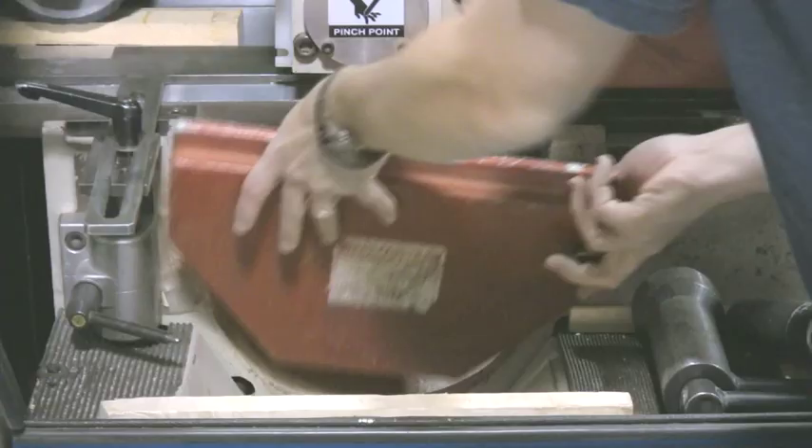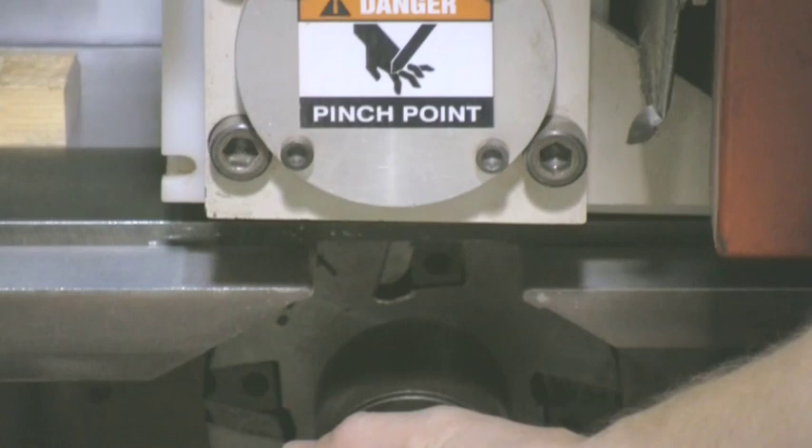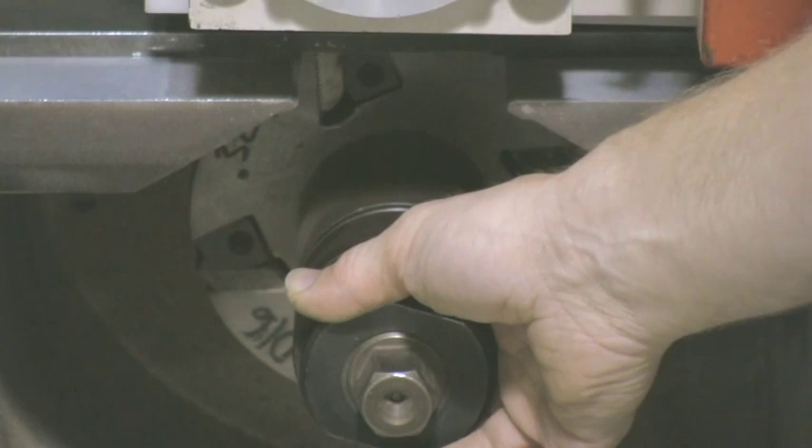And finally, at the end here, this is a back-out and it will actually remove only 20 thousandths from the profile and make it its final thickness. It will also put a void in the back of the casing so it sits flat on the wall.